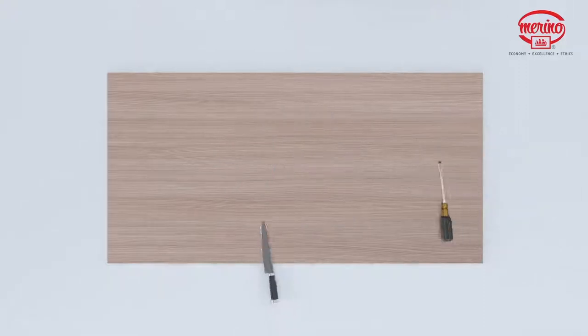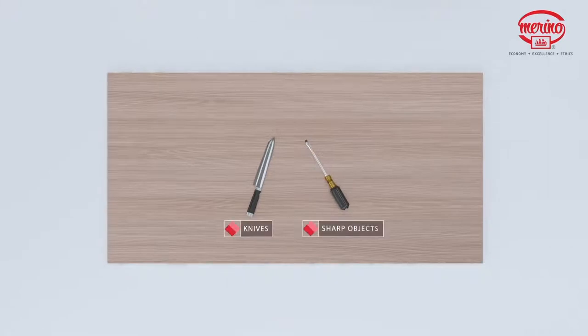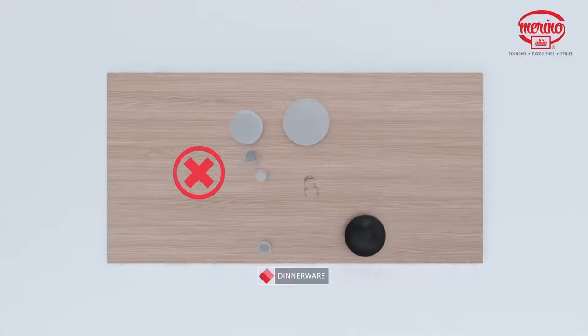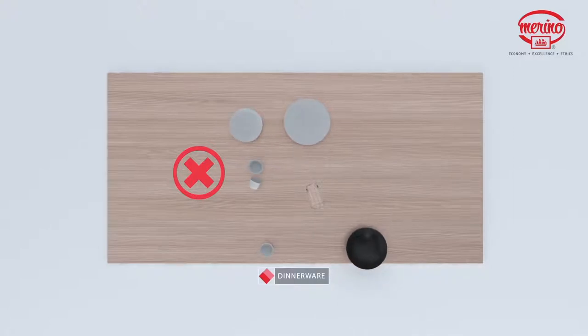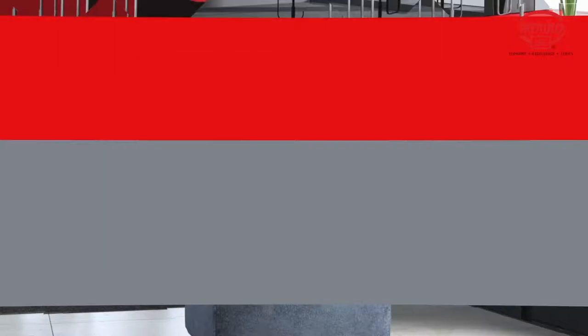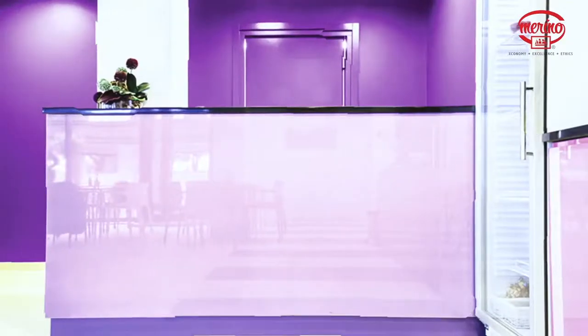Never use knives or other sharp objects directly on the decorative surface, as it may result in chipping or cracking. Do not abuse the high-pressure decorative laminate by dropping heavy objects such as cans, dinnerware, or glasses, or by deliberately hammering directly on the surface. These were some suggestions on maintenance and care of laminates.